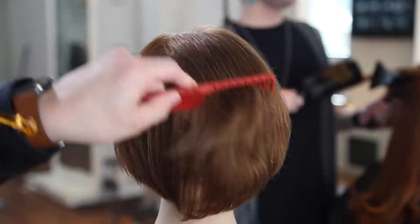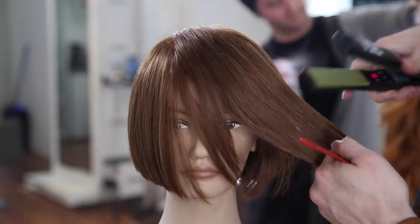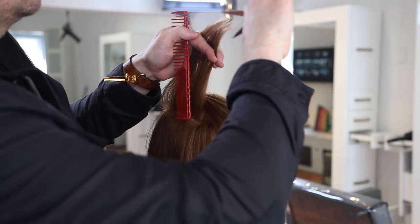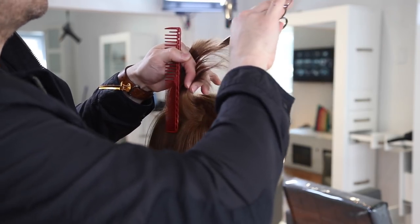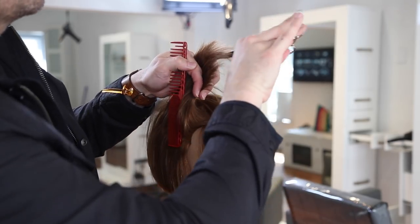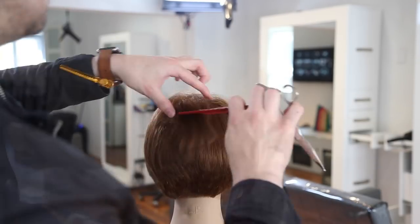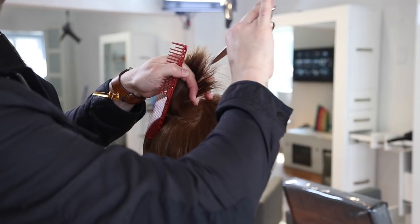Starting the dry cutting portion: I'm going through with my Vibra straight iron to polish out the ends, which lets me see where the weight is heavy. I take a horizontal section through the side — already noticing it's heavy because we over-directed everything back to a stationary guide. I elevate the hair as high as possible and use a Misutani Puffin dry cutting scissor, a five-and-a-half inch blade that goes in nice and deep to diffuse built-up weight.